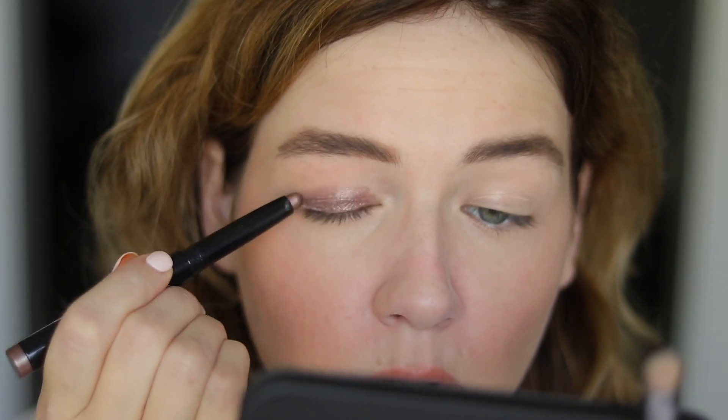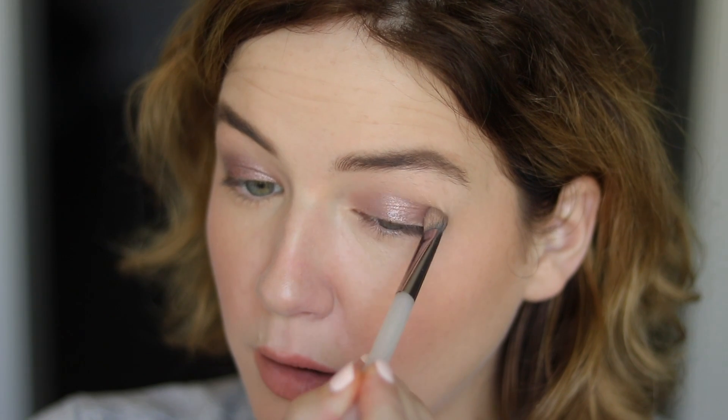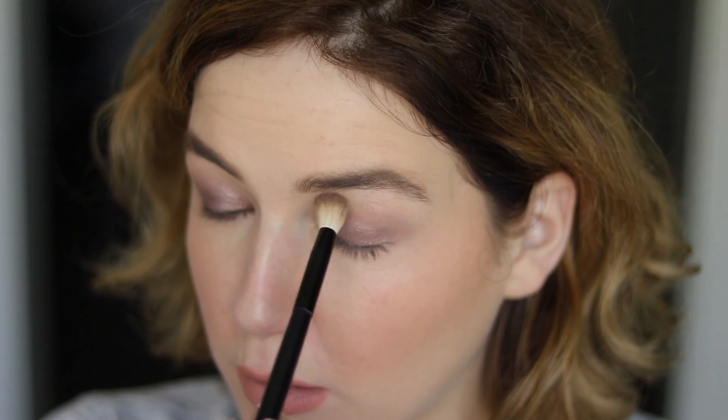I'm going to use the Kiko shadow stick in shade 05 Rosy Brown — the one I was talking about being like an identical dupe for the Laura Mercier Caviar Stick in Amethyst. I want to add something to my crease, so I'm going to use the MAC Semi Sweet Times Nine palette. I think this shade is called Pink Sienna — I'm just going to pick a little bit of that up and apply it in the crease. Then I'm going to take the shade Persuade and play around with some elongation.